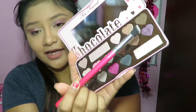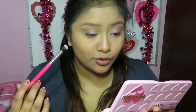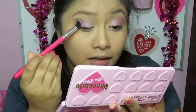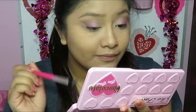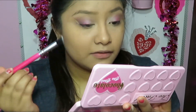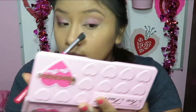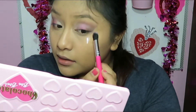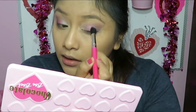Blackcurrant is a beautiful amethyst color — it's totally amazing and it has so much glitter. I'm just going to take a dab of that and apply it on the outer part of my lid. Oh my god, it's beautiful. This black amethyst is really, really the way to go.